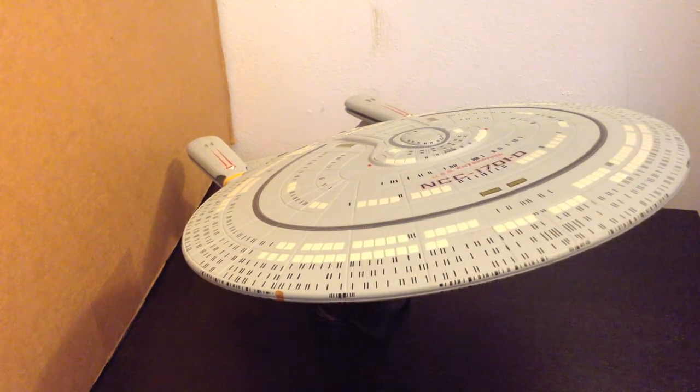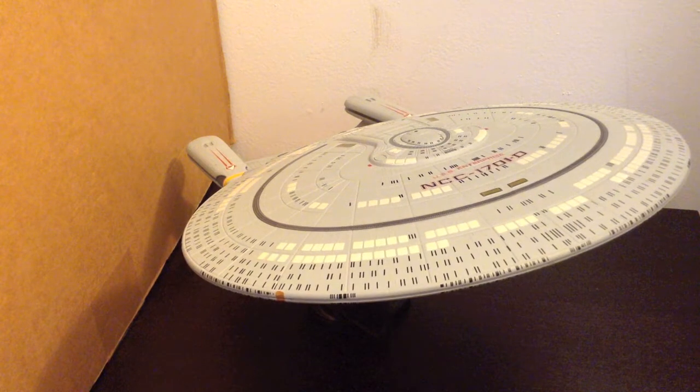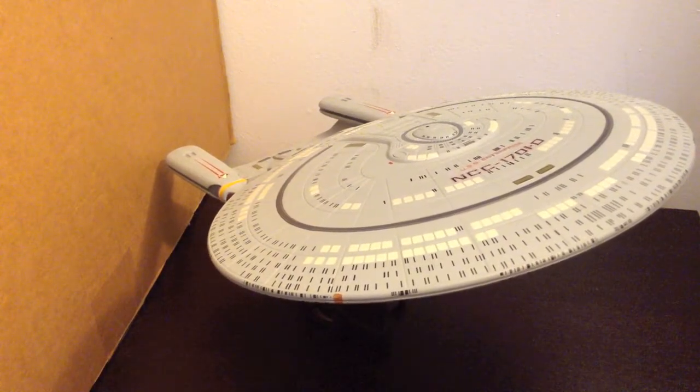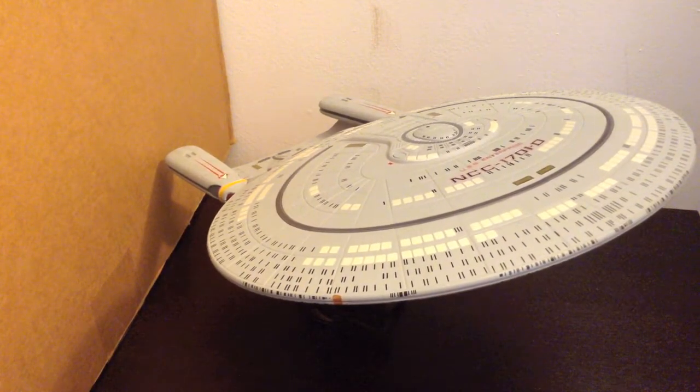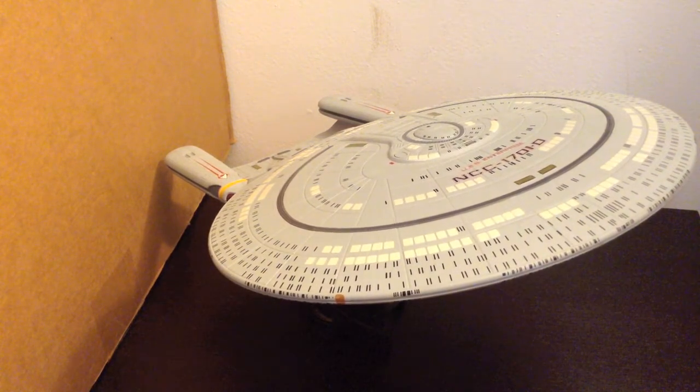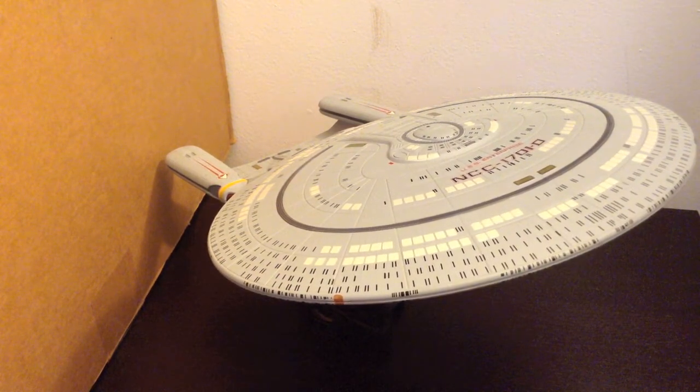DST is re-releasing this guy this year at some point. I know they're selling it directly for $90, and it's a little more expensive than some of their other ships, but it's a big ship and it does have the saucer separation, and both sections can stay lit up independently, so it's kind of understandable. Other sites have it for a little less — I'll link to a couple places in the description as to where to pick this guy up.